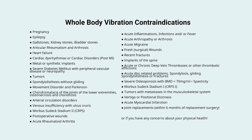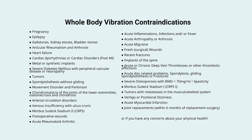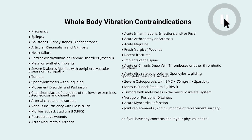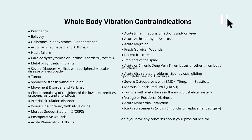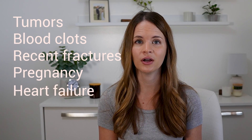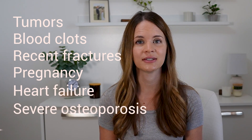The list is long so I won't be reading it in full, but I will place it on the screen for you to pause and read over. Some of the most common ones on the list include tumors, blood clots, recent fractures, pregnancy, heart failure, severe osteoporosis, and more.